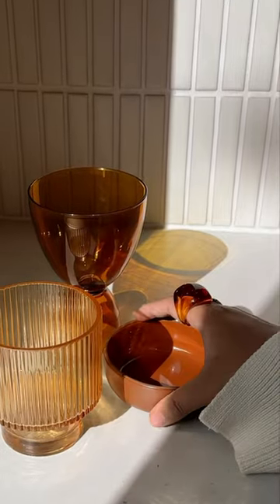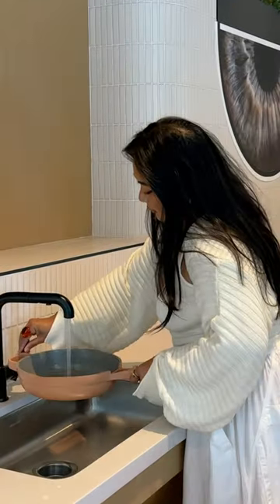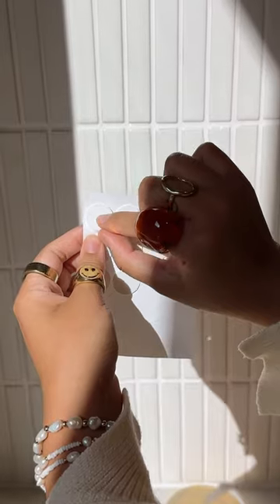Fall candles can get really expensive so let's make some at home. I am repurposing a bunch of my old candlesticks that I used from previous tablescapes. Using a double boiler, I melted my candlesticks — I just broke them in half so they would melt faster.